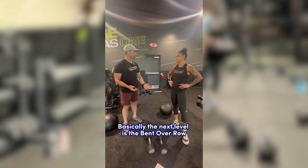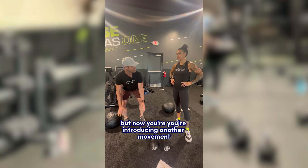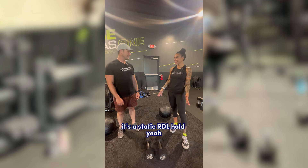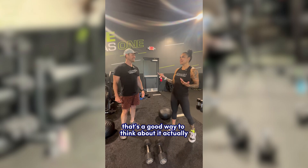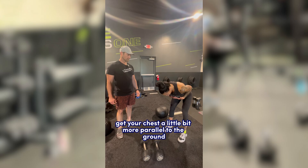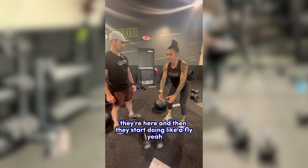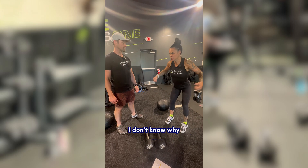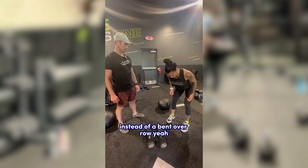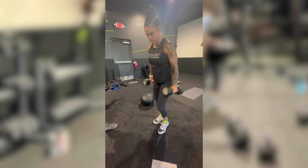The bent over row is basically an RDL that you're isometrically holding, but now you're introducing another movement — it's a static RDL hold with arm movement. That's a good way to think about it, because a lot of people get lazy and end up here, then start doing a fly — it ends up turning into a bent over fly instead of a bent over row.